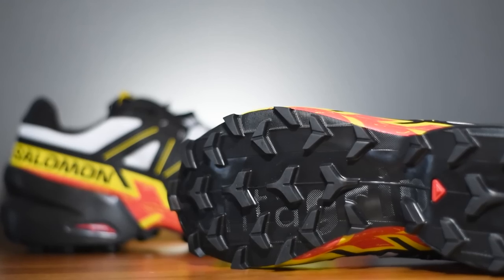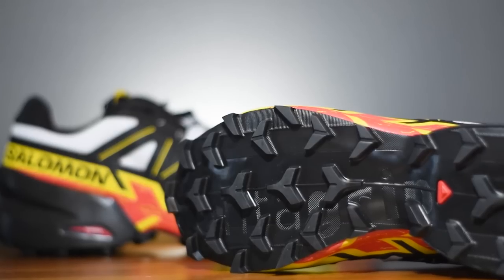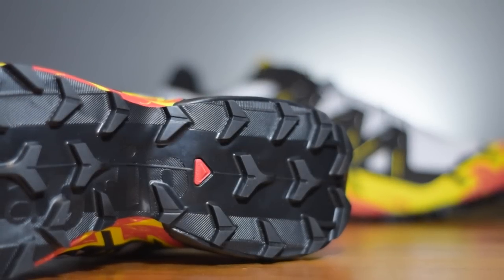If I flip the shoe over you can see we've got a pretty aggressive 5 mil multi-directional lug pattern on that outsole, and that's been designed to give you unparalleled levels of grip and traction on soft, loose, rugged, uneven surfaces.